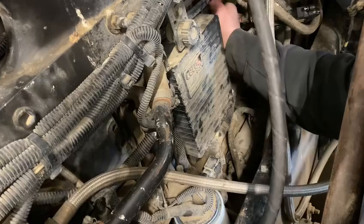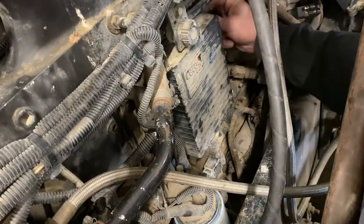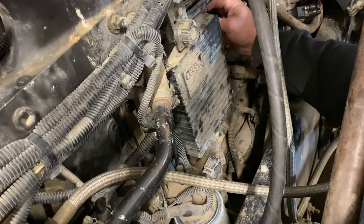So what I'm going to do now is swap number one and number two injector, then go for another drive and do my cutout test while we're driving. And if it's an injector, the problem should follow and go to cylinder number two.